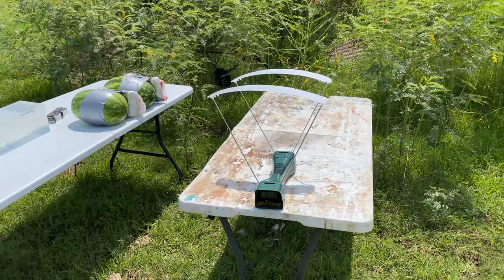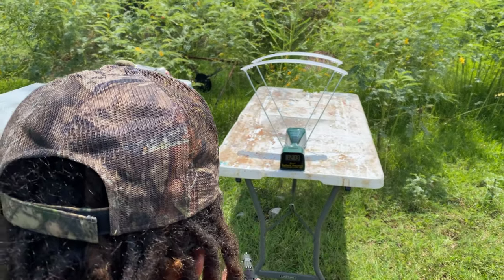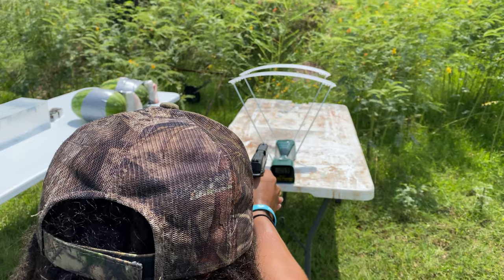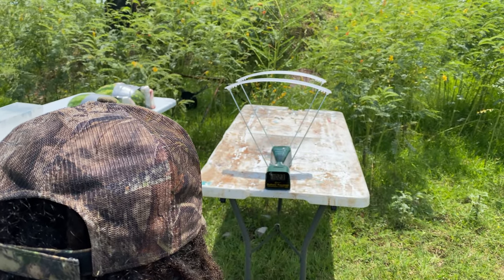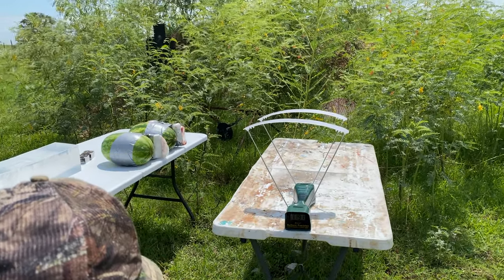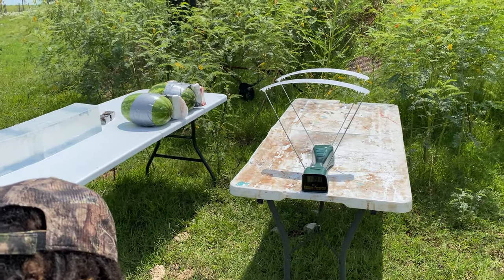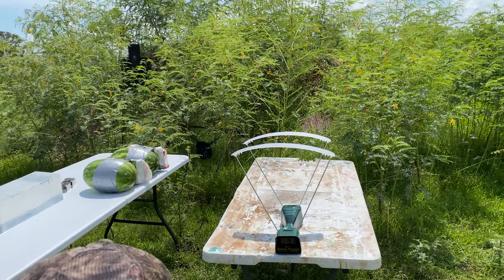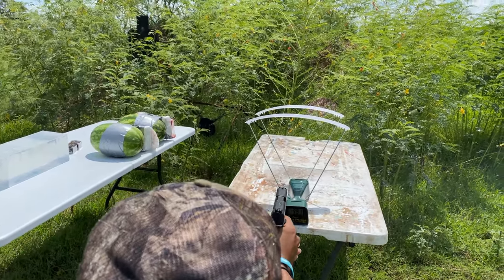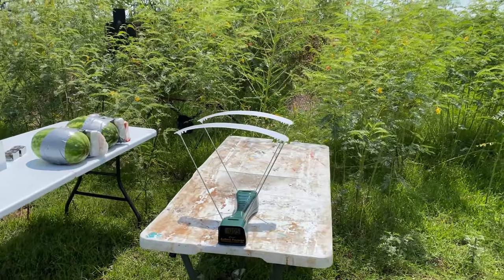Now let's get a 3-shot average with the 30 Super Carry 115 grain. Shots came in at 1059, 1023, and 1191, giving a 3-shot average of 1091. We took two more shots for consistency and got 961 and 1005. That 30 Super Carry ammo is really all over the place with consistency.